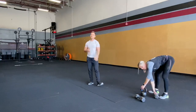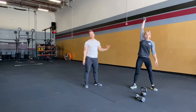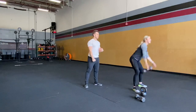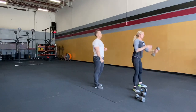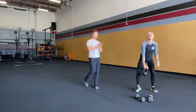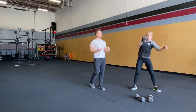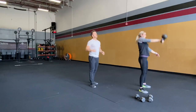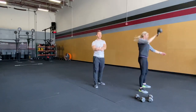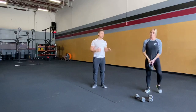Next we've got dumbbell hang snatch — we just went over that in the warm-up. Keep that weight close to your body, big hip drive, shrug, pull, and finish overhead. For the kettlebell hang snatch: as if you're doing a kettlebell swing, that weight will go through a punch motion. Ideally we're meeting the weight rather than it going around and slamming — it is a timing movement. If you have a kettlebell, you can do that too.